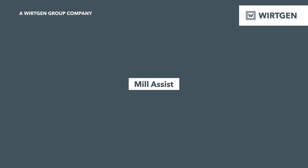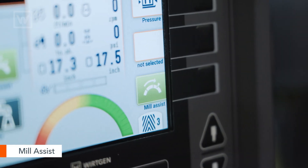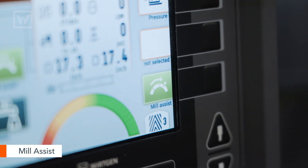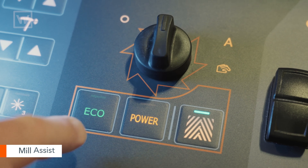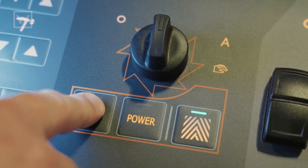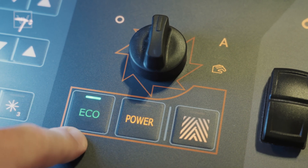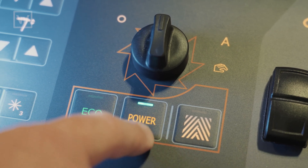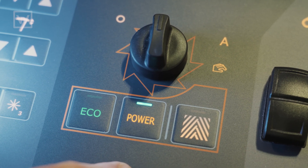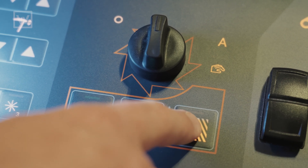Along with the Performance Tracker on the machine, we have all those Mill Assist features. With the F-Series units you can now choose eco, power, or performance mode with the cutter drum. Eco mode is exactly what it means — it's there for fuel savings and cutting tool savings as well. Power mode is for when we're trying to get a little bit more performance out of the machine.